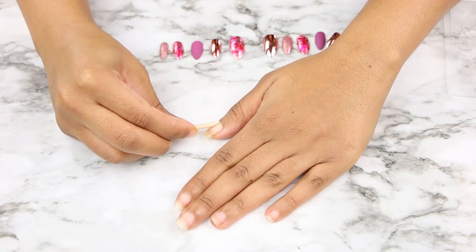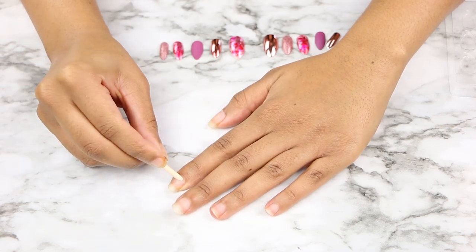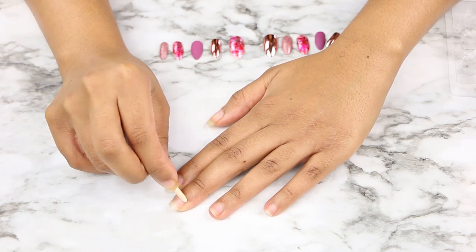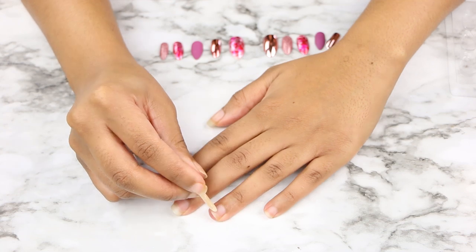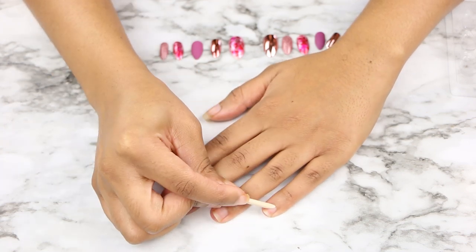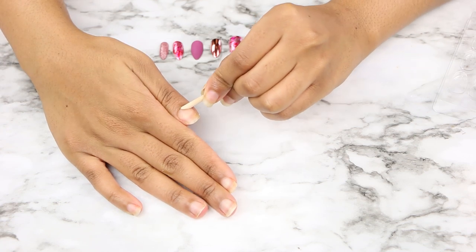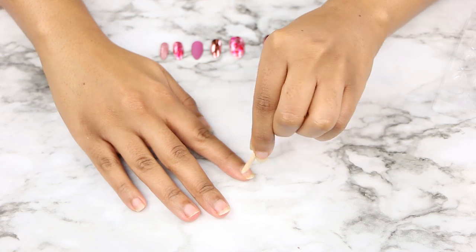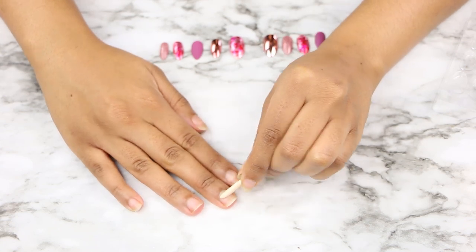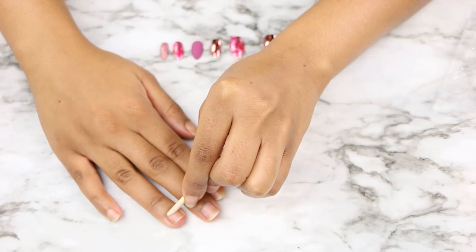Now we're going to take that cuticle pusher backer and push back our cuticles. I do need a manicure — manicures are just not relaxing for me, I prefer pedicures. I get bored of my color choice the next day. I just like press-ons because they're cute, you can pop them off, and they're way cheaper than an actual manicure.